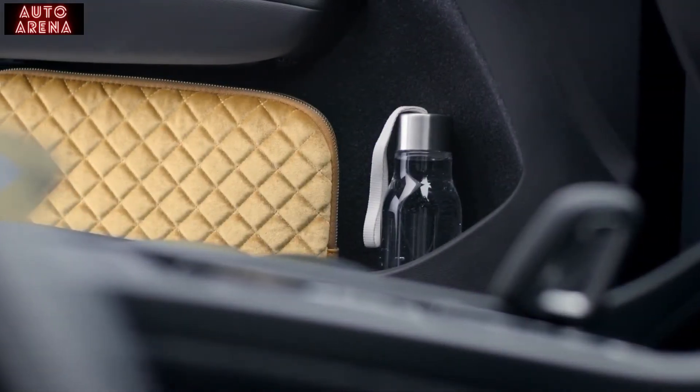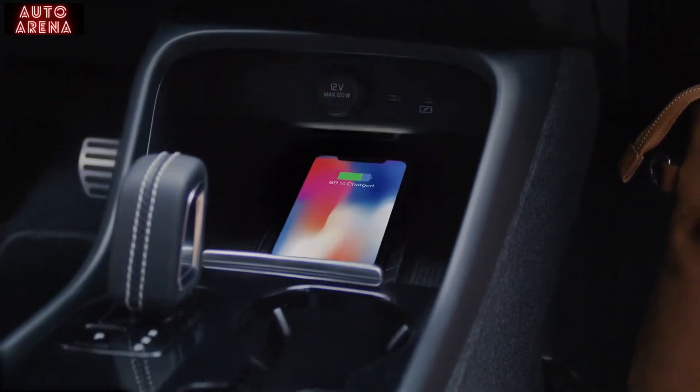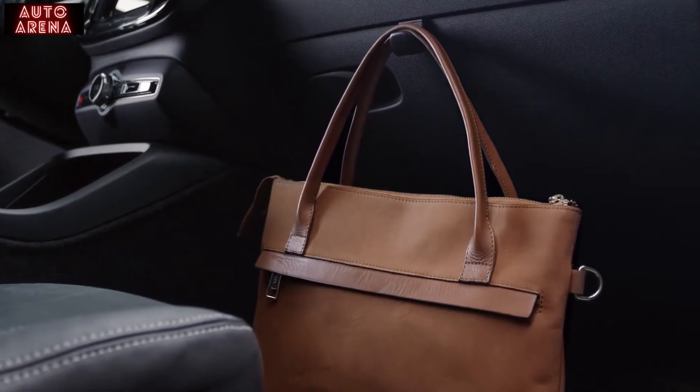There's plenty of smart storage solutions for your belongings, like the spacious door bins, the 15-watt inductive charger for your phone, the removable storage bin, and the hook for your takeaway. Everything to make your life easier.